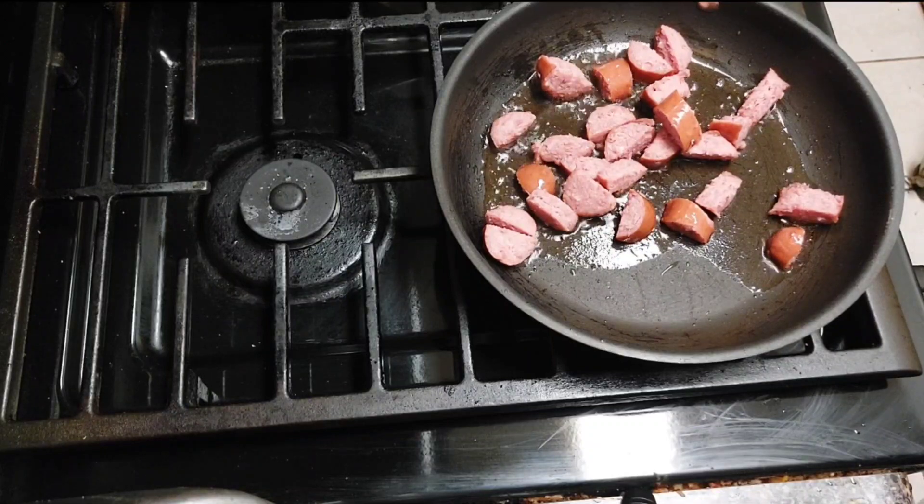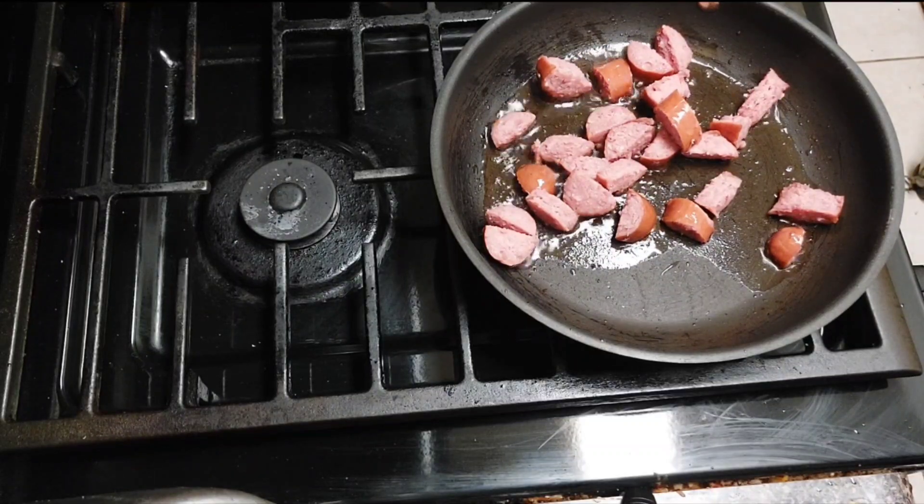Let me know in the comment section what y'all feel like for tacos on Taco Tuesday — are y'all eating chicken tacos, fish tacos, regular tacos, carnitas, breakfast tacos like I'm about to do? Let me know!